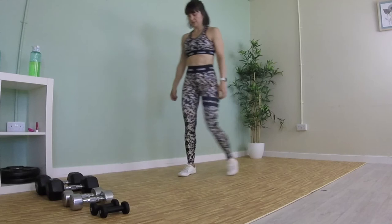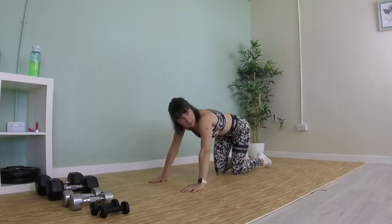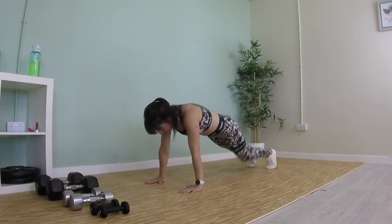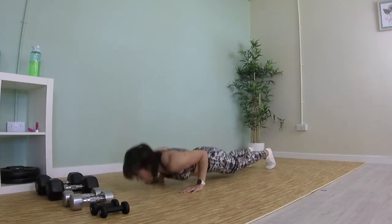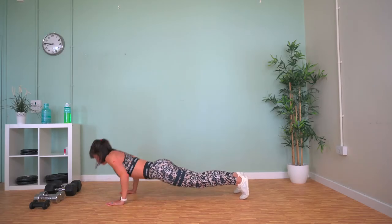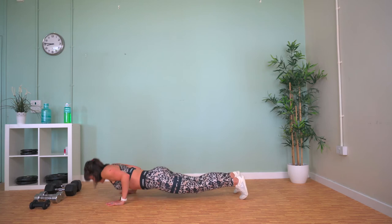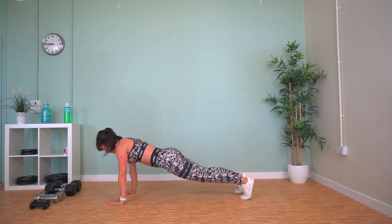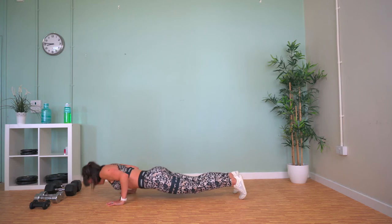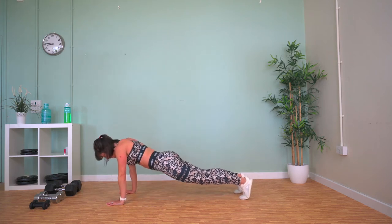Press ups now. You can do them off your knees if you need to; if not, do them off your feet. Just try and keep moving for the full 40 seconds. Chest to floor, push up again. Come on, yes you can — stick with it.